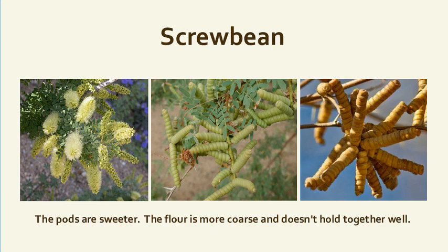The screwbean mesquite is another variety. You can see the different phases — flowers, unripe pods, and ripe pods. It's quite interesting. I collected a few once and they are very sweet. I was told it produces a coarser flour that doesn't hold together as well.